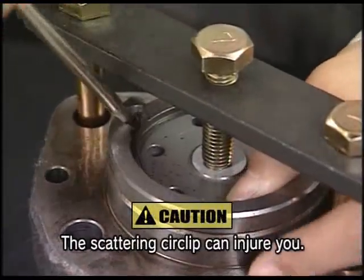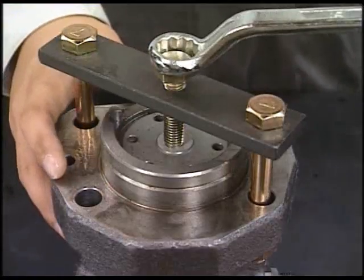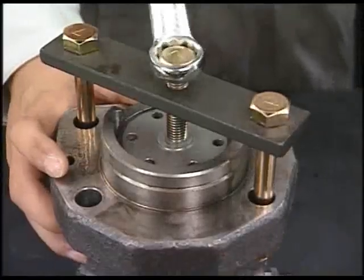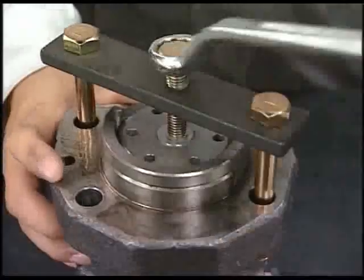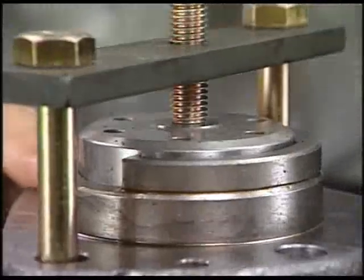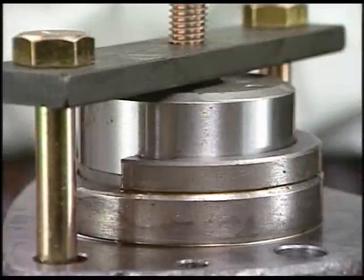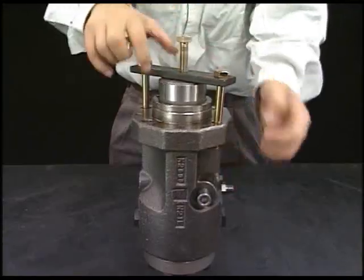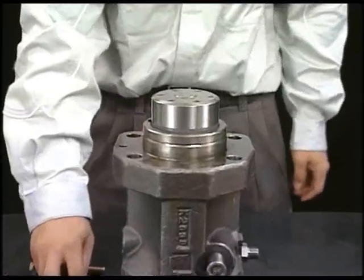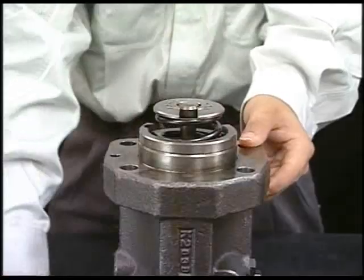Remove the circlip stopper of plunger guide while holding it. Rise the plunger guide by the spring force when turning the support bolt of the tool counter-clockwise. After detaching the tool, it is possible to remove the plunger guide.